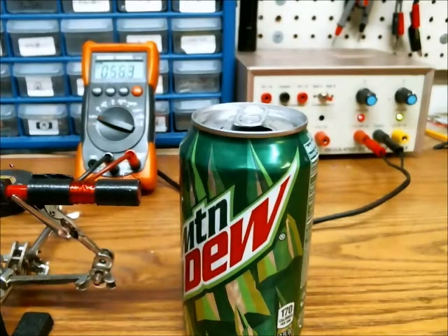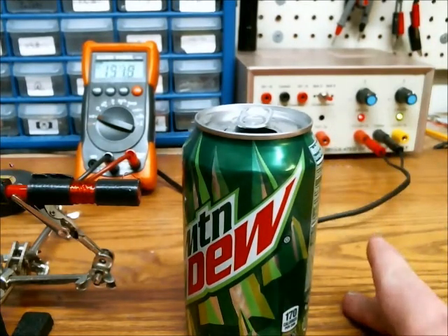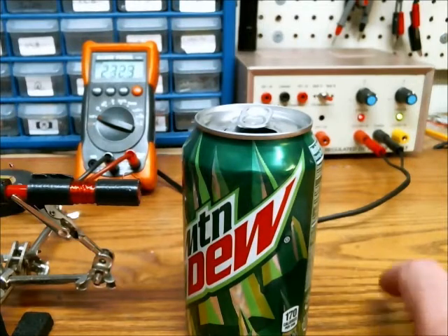Sorry about the high frequency noise — that's just the transformer humming. So once it gets up to about 390 volts, I will press the trigger.